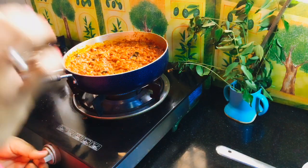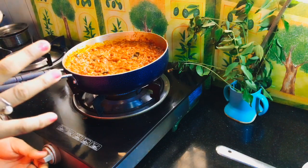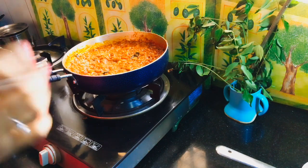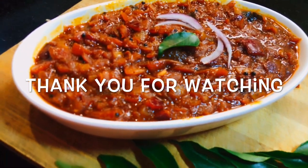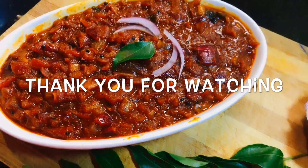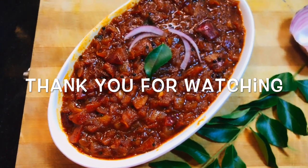We have to cook it in the pan. We will cook it in the fridge. Now we are ready to cook it. We will try it in the pan. Thank you for watching. Subscribe, like and comment. Thank you.